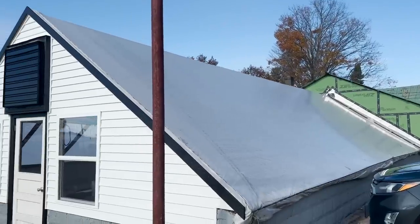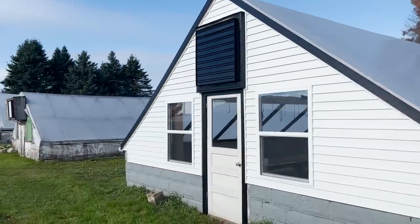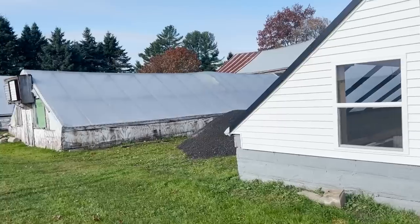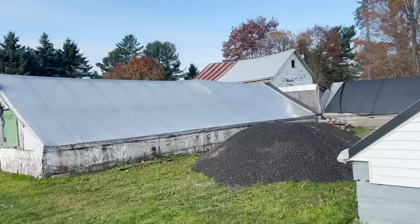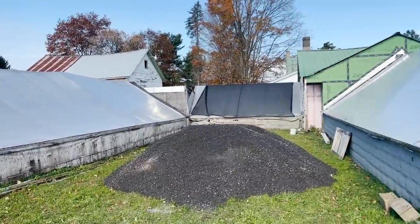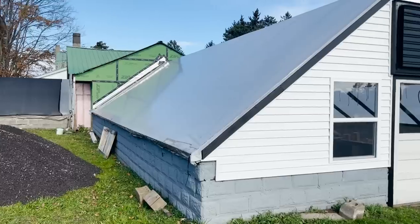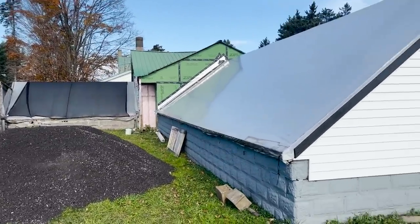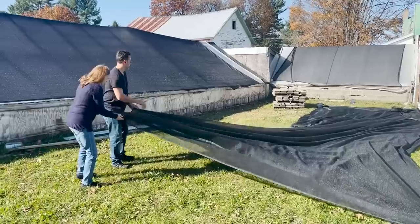We took the shade cloths off of house number one and house number two - they were kind of unnecessary at this point in the year. The labels said 50% shade cloth, so that's how much sun they were blocking. Now that the temperatures are colder it doesn't need to happen, plus they needed to come off for the snow.